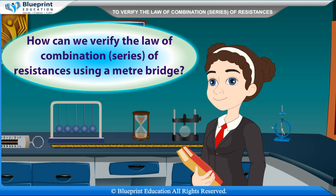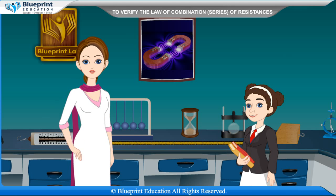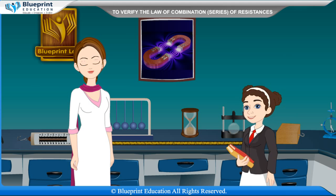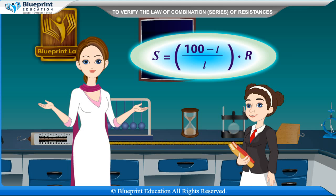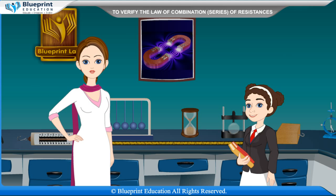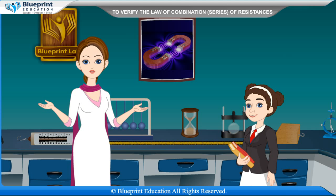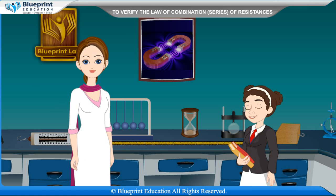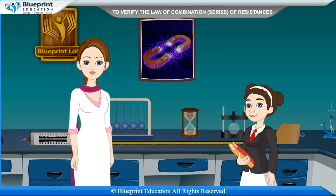Madam, how can we verify the law of combination of series of resistances using a meter bridge? The value of unknown resistance S can be determined using a meter bridge by the formula: S is equal to (100 minus L) by L into R, where R is the resistance introduced in the known arm by the resistance box and L is the length of the meter bridge wire from zero end to the balance point.